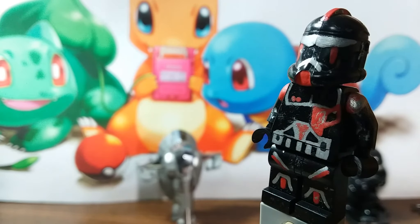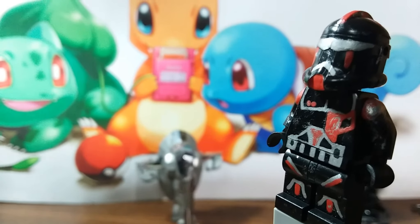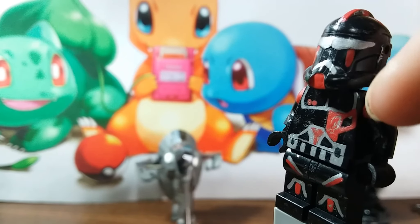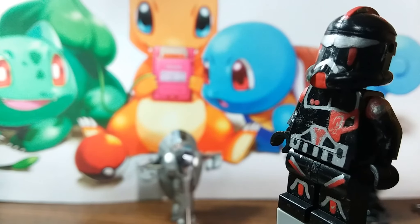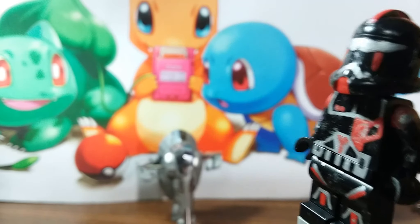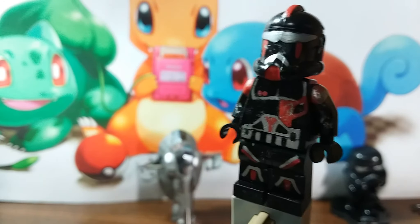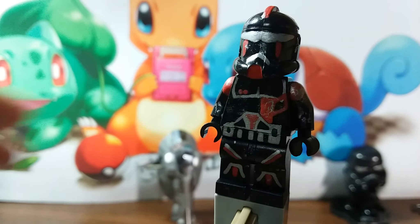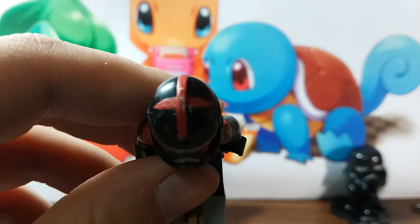I don't really know what that logo is right there, but I made it, I guess. So there's red on the chin of the helmet and then red on either sides of the visor, and up top you have that design in red.